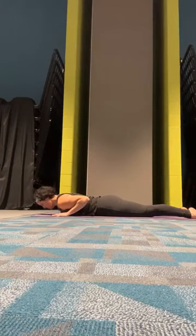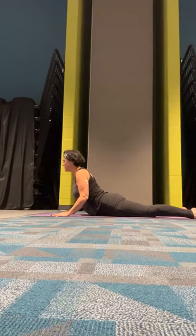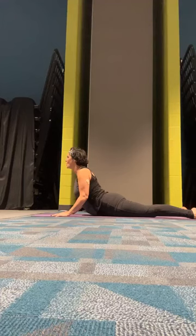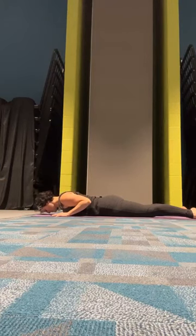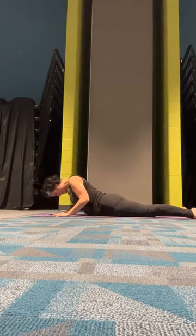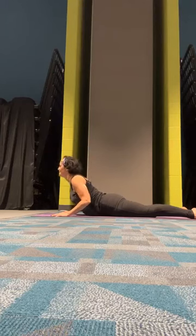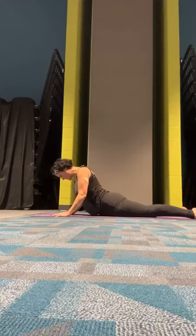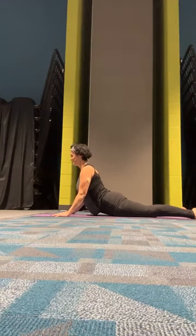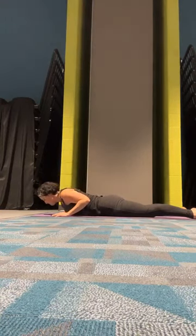We'll slide those hands down so they're underneath our shoulders and we're going to roll up into a cobra — pressing into the hands. When you get to the top of your stretch, look forward. Make sure your back is able to stay nice and long, and exhale back down. Inhale up, exhale down. Remember to keep those shoulders pressed down, elbows pressed in. And exhale back down.